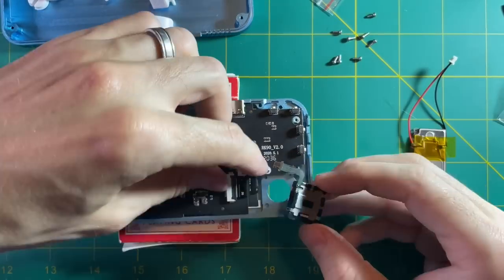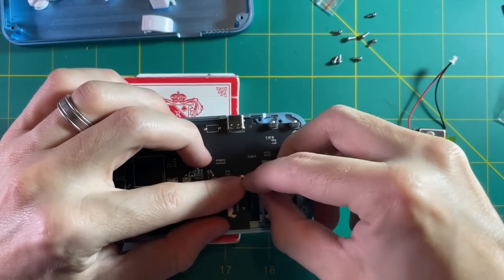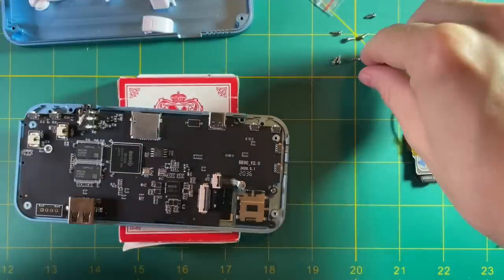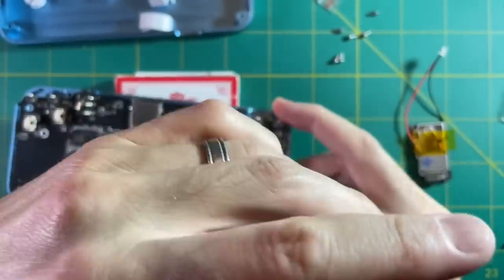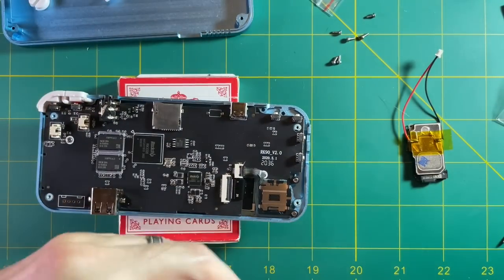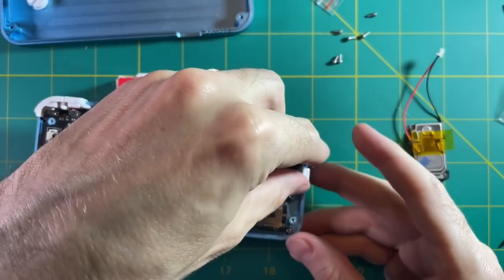Next, let's do the analog stick. This is pretty easy — all you have to do is slide it in, push in the ribbon cable, and latch it shut. Then just screw it back together. You can also add your shoulder buttons as well as the power and reset buttons. And we're done with that side of the board.